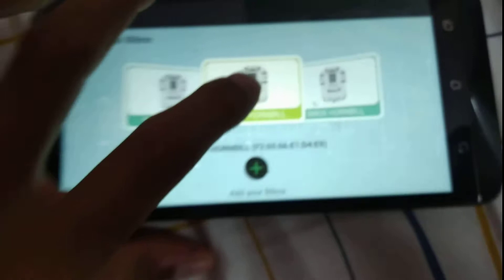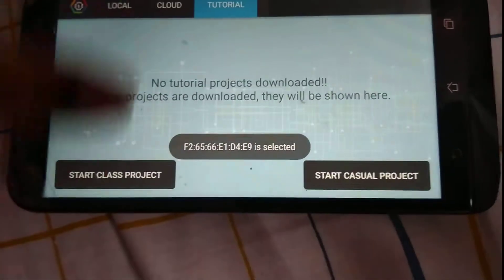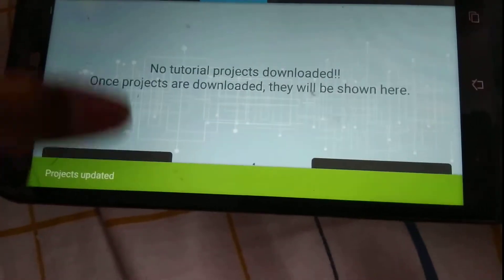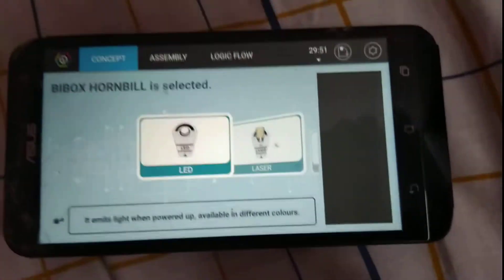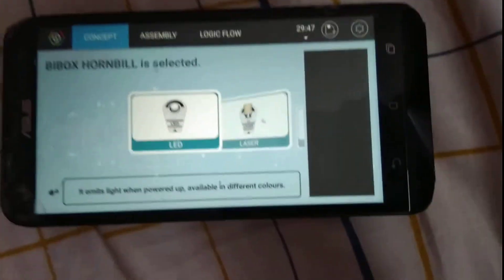I have to draw my pattern. That's much better. Shall we start? I think we should. Select your bbox, start the project. In today's video we are going to be making the sensor car — an obstacle detecting car.